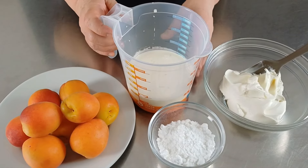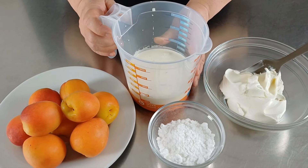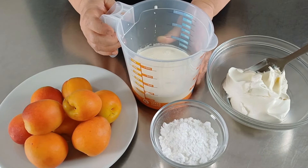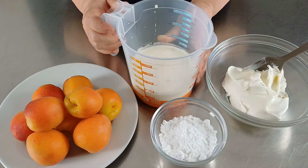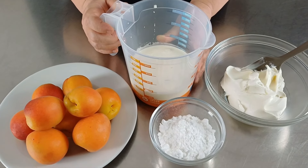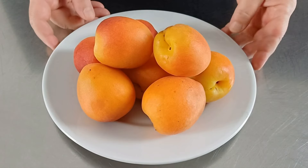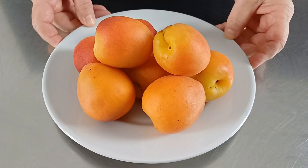Per preparare la nostra mousse alle albicocche abbiamo bisogno di mascarpone, panna da montare, zucchero a velo e albicocche fresche. Tutti i pesi li trovate scritti in info box sotto il video.